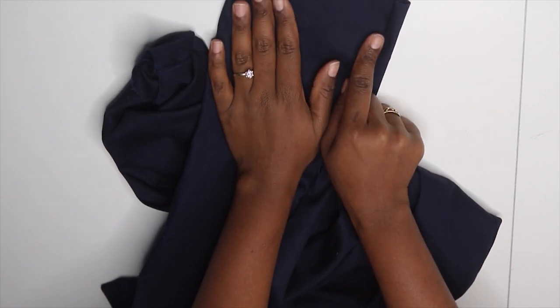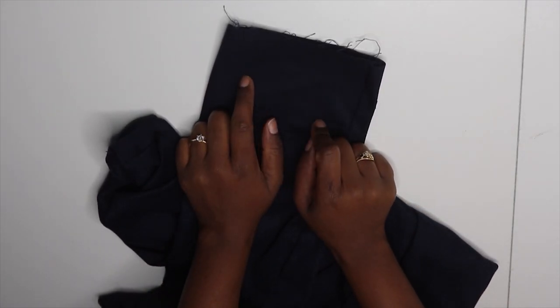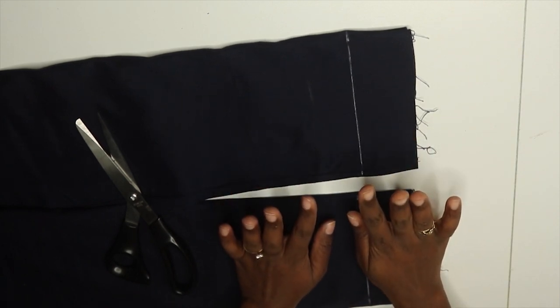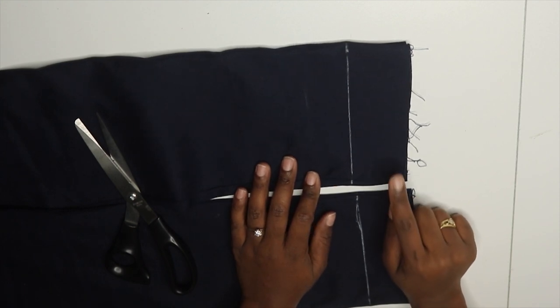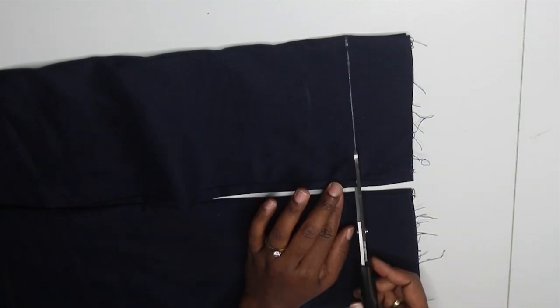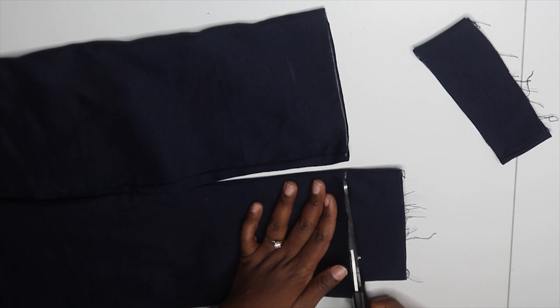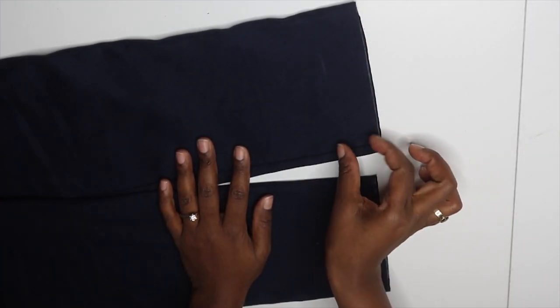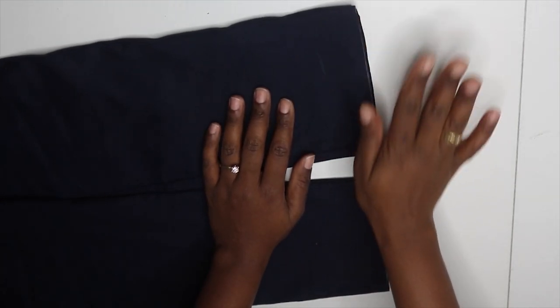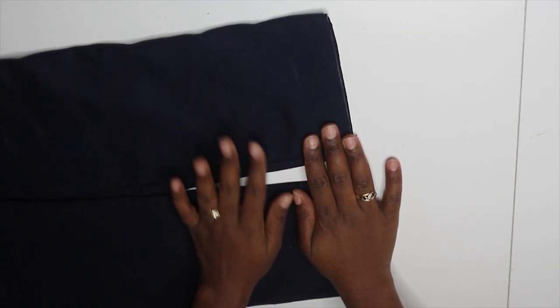The only thing left is to hem the bottom, but first I'm going to fit them since I'm short and want them a bit cropped, not all the way to the ankles. I tried them on and they look amazing. The length is a little too long for what I'm going for, so I'm cutting off two inches and creating a one-inch hemline — three inches total removed. I can't wait for you guys to see the finished result.